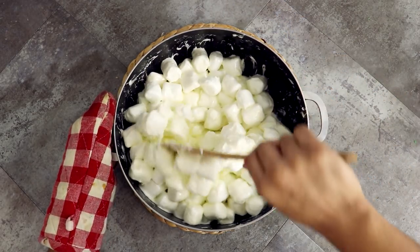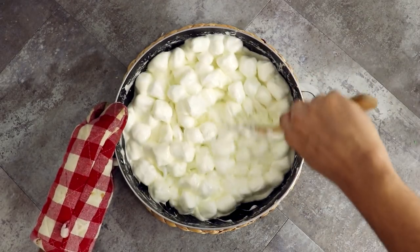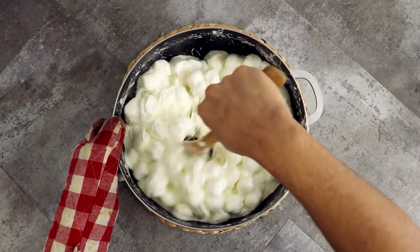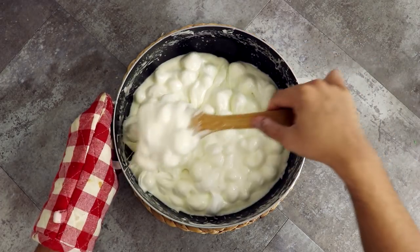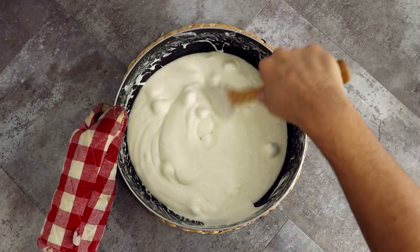Mini marshmallows work better for this, but they were just too expensive — I don't know about these supermarkets sometimes. The only dough I'm rolling in is cookie dough, you guys! Because I'm using the larger marshmallows, I'm constantly moving it around to make sure that they don't burn or get any sort of color through caramelization.